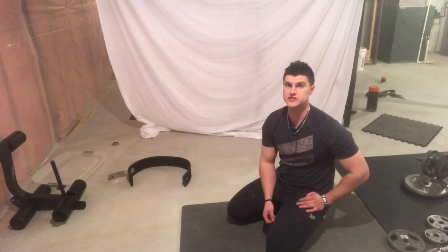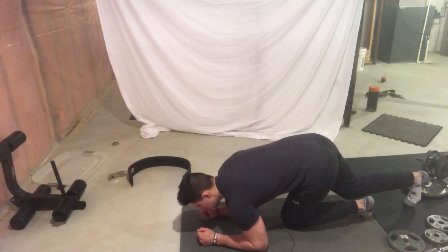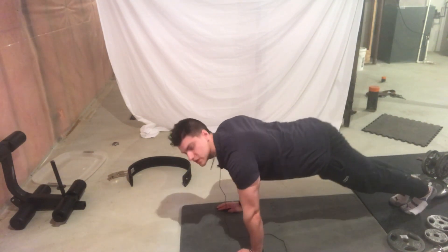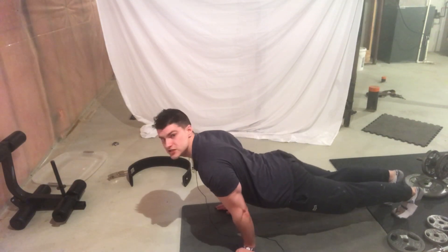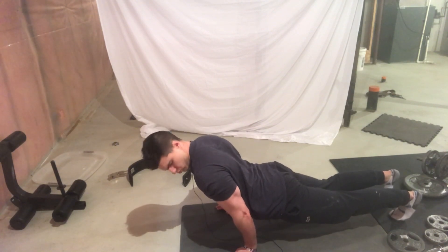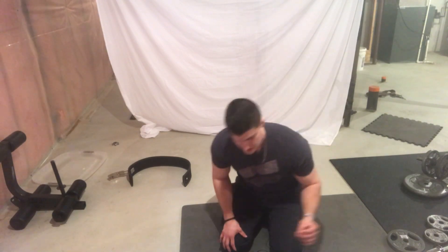The last exercise is going to be a push-up position with a forward lean. Get into a push-up position, then lean forward as far as you can while still maintaining that position — just like this. You can feel it in your shoulders. Hold this position for as long as possible; it's a pseudo push-up. You're going to notice a ton of pressure on your front delts. Hold that as long as possible and you're going to see some crazy results.